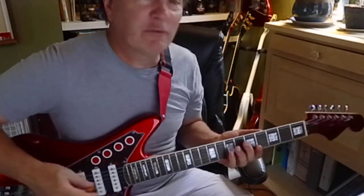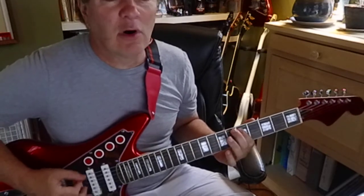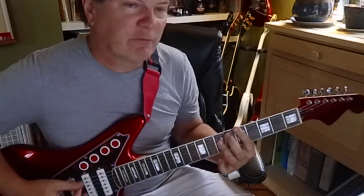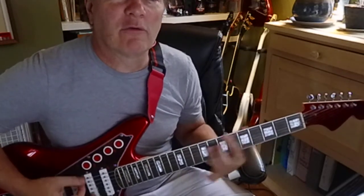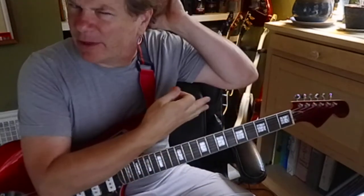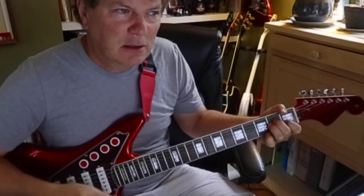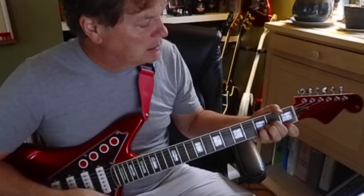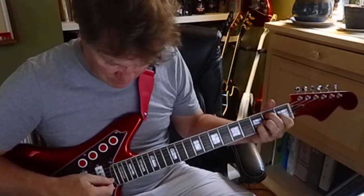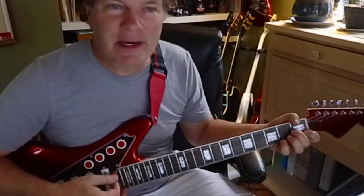So again, it's a 1, 4, 5. If you did them down here — just to reinforce — it's A minor, D minor, E or E7, which is major. And that pulls you back to the A minor.